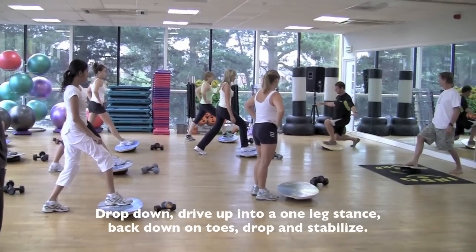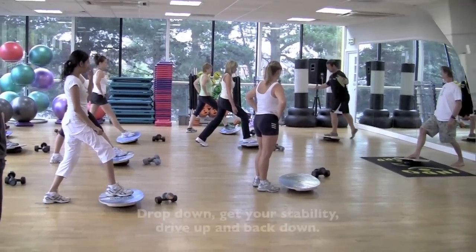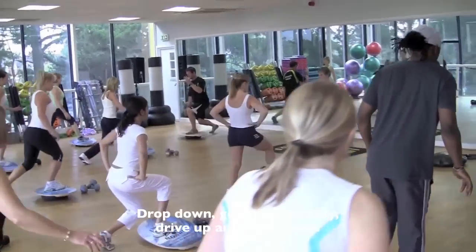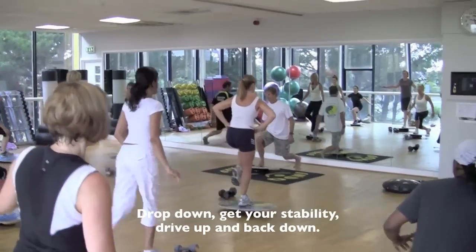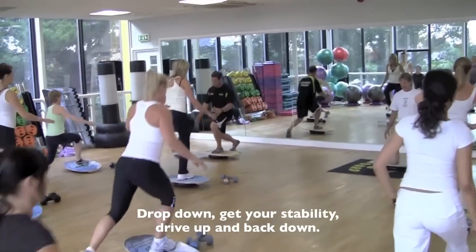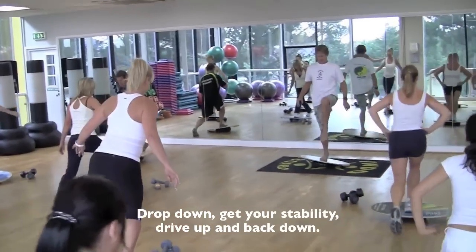Hold it. Stabilise. Drop. Come on up. Lift. Going down. Get your stability. Drive it up. And back down. Get your stability. Drive it up. One more, one more. Drive it up. And down.